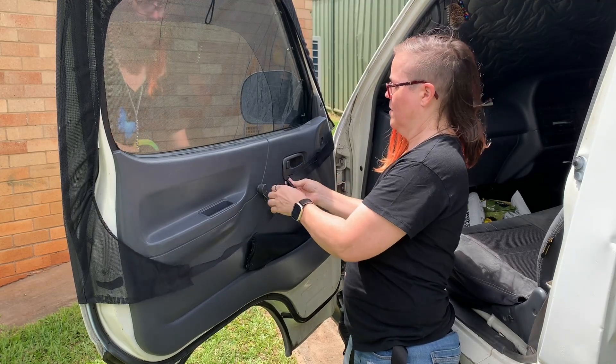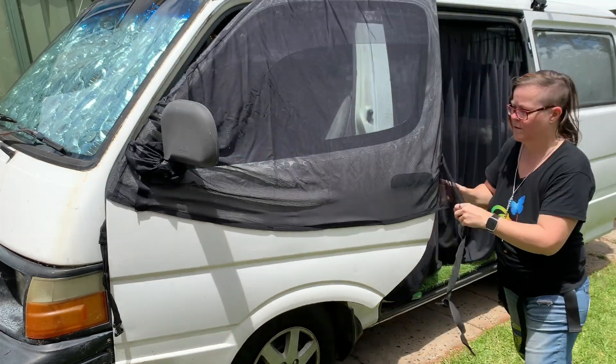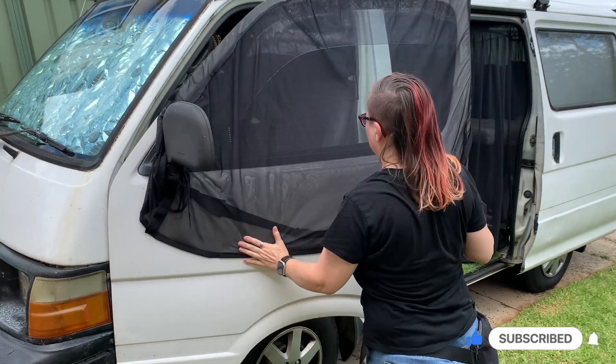Now one thing I was disappointed with for the front window screens is that the straps that hold them on nice and tightly actually wick water in when it rains. So if you have weather shields on the top edge of your window and it's raining, the water is not going to drip straight in. However, the screen does get wet, and because of those straps that go on the inside, I found that it actually does wick water down those straps and inside the vehicle. I solved that by hanging it outside the vehicle instead — they stay on just as securely.